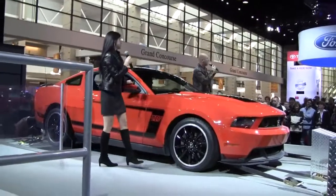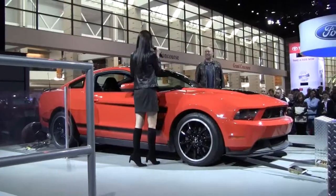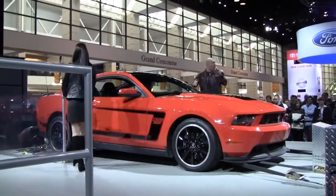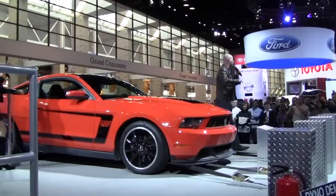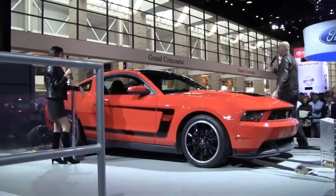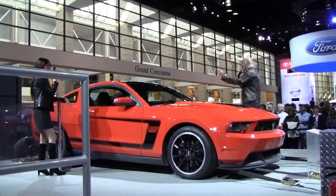My name is Nate Paisley — thanks for the introduction, Shannon. I always forget. It's all about the new Boss 302. That's why we had our little presentation to give you guys some information. Before we do some runs, we want to make sure you guys were paying attention. Shannon, why don't we ask some Boss 302 trivia? Go ahead with the first question.